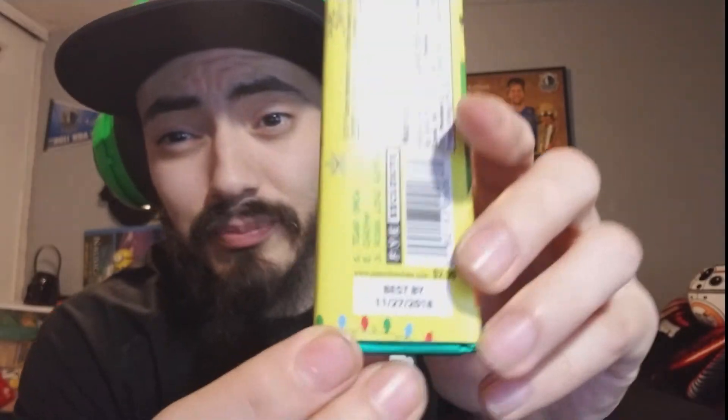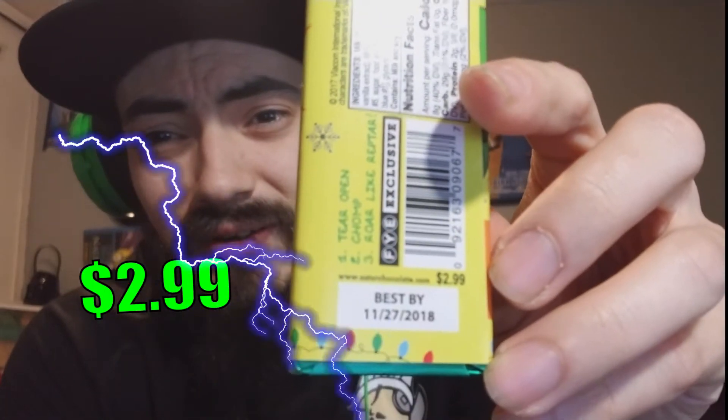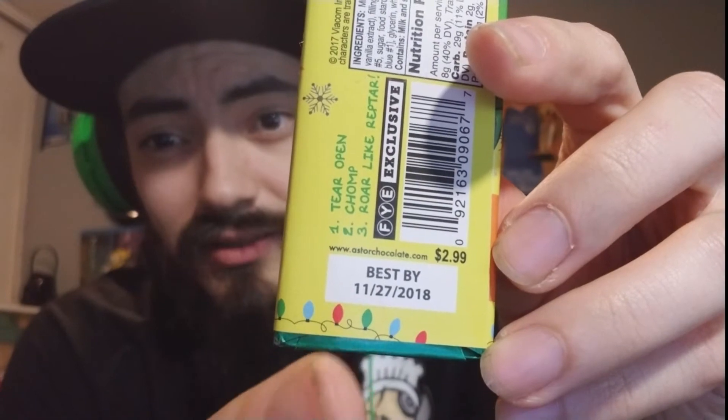Price point is a little steep — it runs at about $2.99 a bar. $2.99 for one chocolate bar, and it is only about 1.75 ounces, so it's not a very big bar. It's kind of pricey, but yeah, it's a gimmicky product so you expect to pay a little bit more.